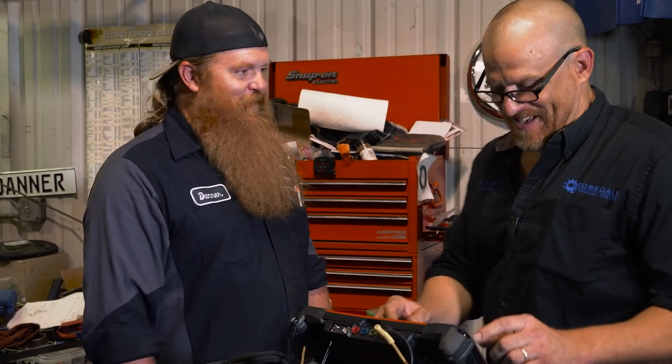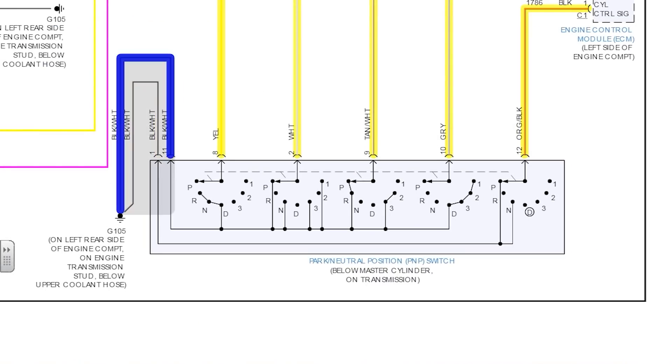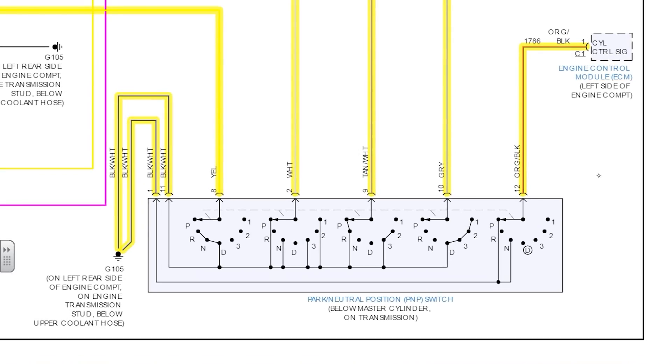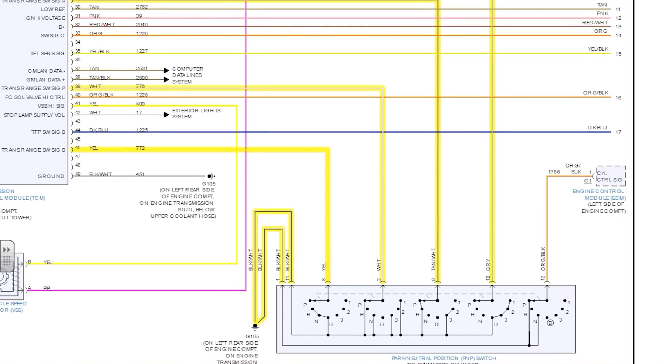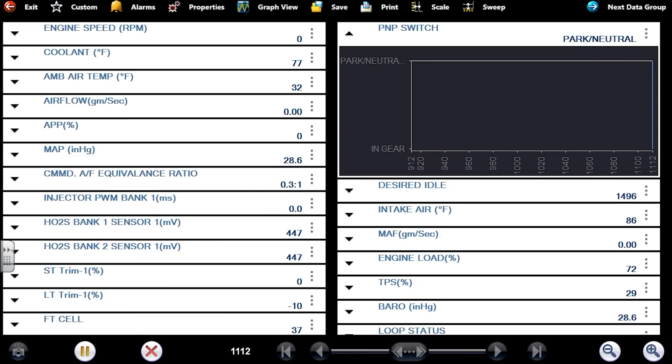We're talking about the G105 ground. I'm not sure which one because they're both black and white, but one of them does not have a ground at the connector. I'm seeing 12 volts on the black and white wire with the key on. The engine control module gets a signal on this wire, and on my engine computer I am showing park or neutral, so it might start right now.